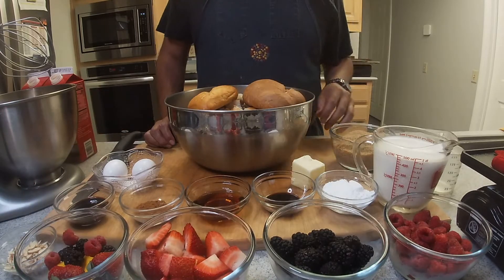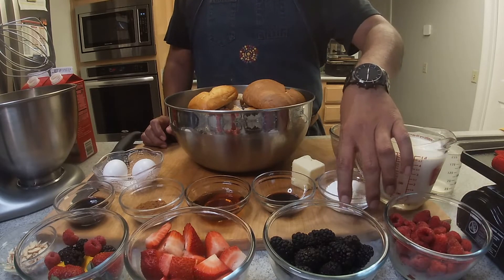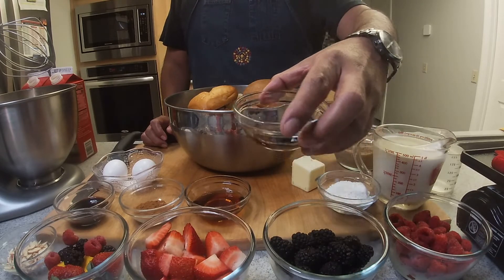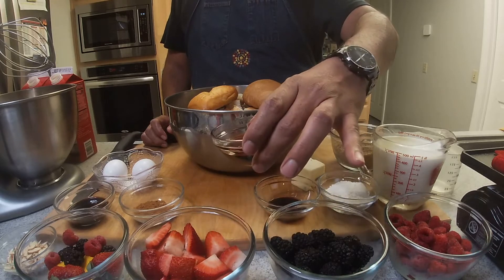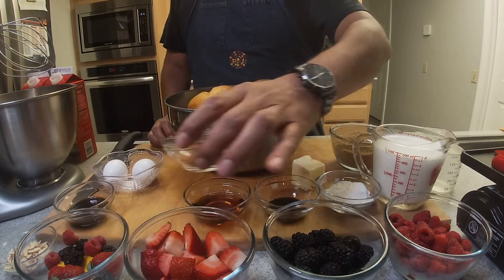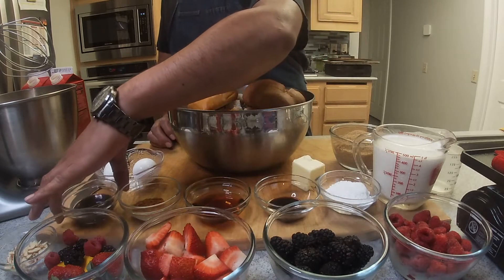We're also going to use some almonds for garnish. For our whipped cream, we're going to use two cups of manufacturing cream or heavy whipping cream, one fourth cup of confectioner's sugar or powdered sugar, and half a tablespoon of vanilla extract. This will be our topping. For the soufflé French toast itself, we'll use agave syrup, one and a half tablespoons of ground cinnamon, two tablespoons of vanilla extract.